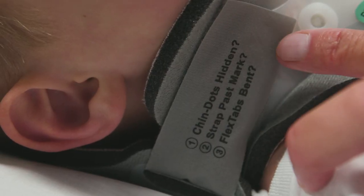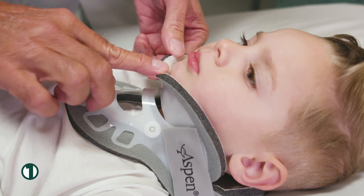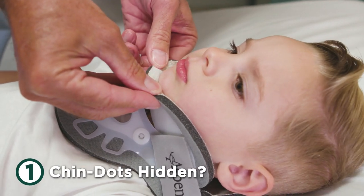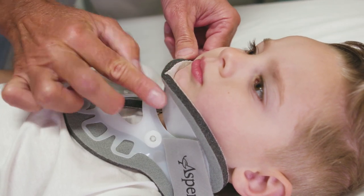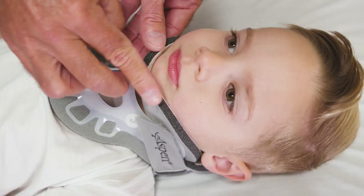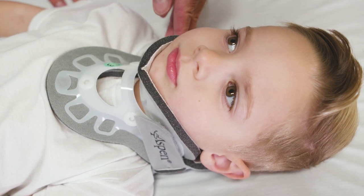Finally, check that the collar is properly fit using the three points printed on the loop strap as a guideline. First, are the chin dots hidden? The chin piece plastic should be flush with the end of the chin, hiding the chin dots indicator on the chin pad. If these dots are not hidden beneath the patient's chin, the collar needs to be re-tightened.